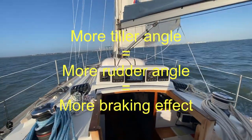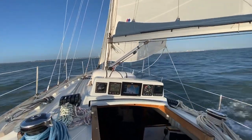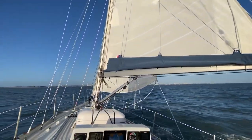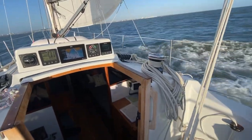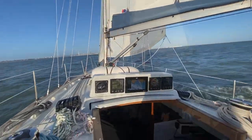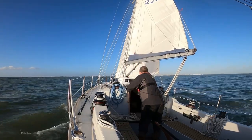As we've crossed over the deep water we've reassessed and can bear away a little bit more, so we've eased out the main, eased out the headsail, already eased the headsail halyard, eased the backstay, and we are romping along.